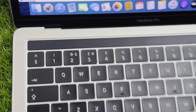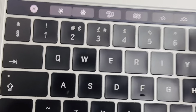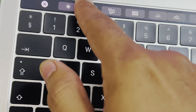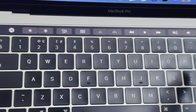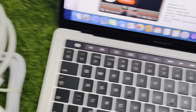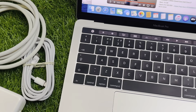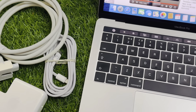I also want to mention the touch bar — this MacBook 2016 has a touch bar, and you can see the Siri button on it. I hope I have covered everything. Please subscribe to my channel. Thank you so much, and inshallah I will come again with a new video.